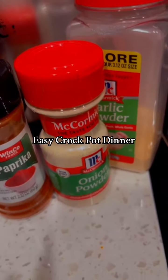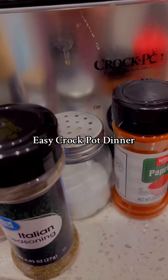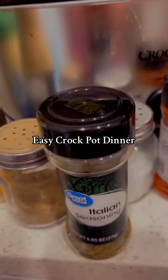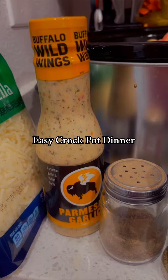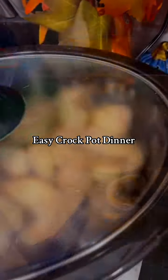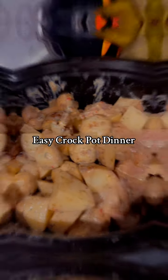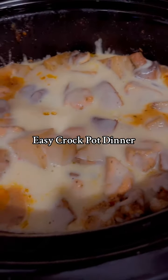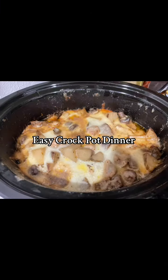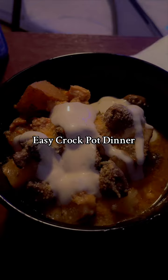We're gonna add garlic powder, onion powder, paprika — don't mind my dirty crock pot — more salt and pepper, Italian seasoning, and this delicious parmesan cheese sauce. And it's delicious!